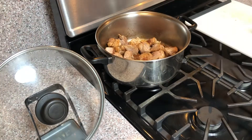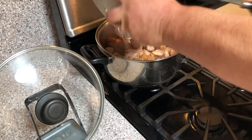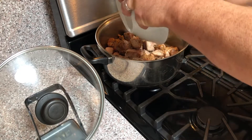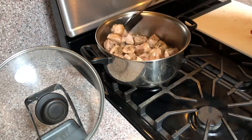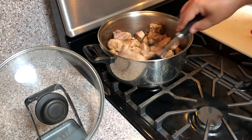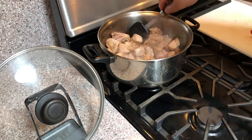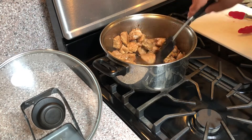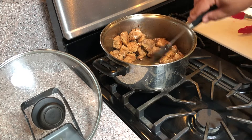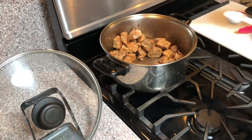Once the last batch of meat has been browned, return all the browned meat to the pot along with any of the meat juices that have settled to the bottom of the plate. Continue cooking over medium-high heat. If there is a lot of moisture in the pot, turn your fire up to high and cook the meat until the excess moisture is gone and the pan is dry and the meat begins to fry.